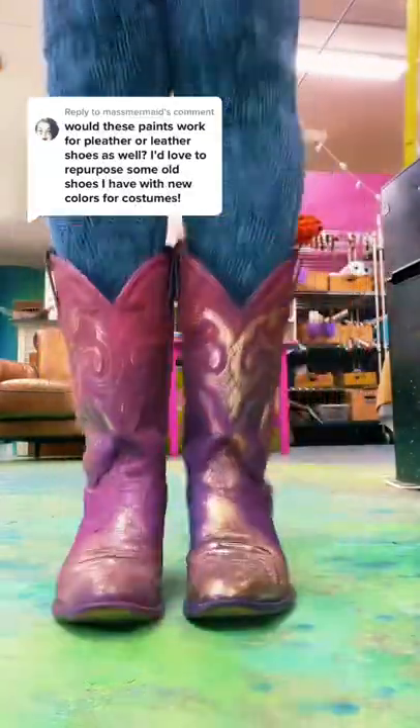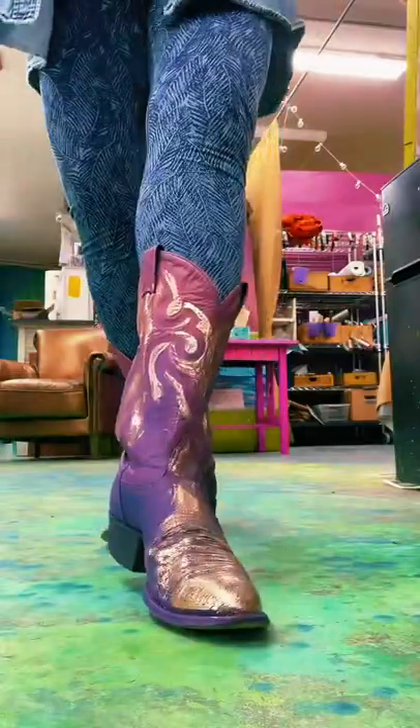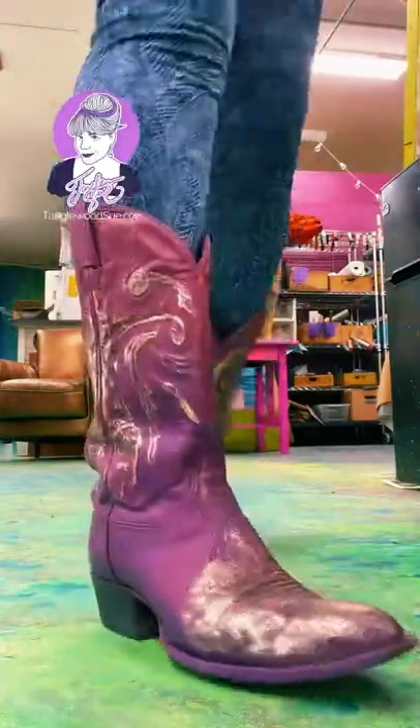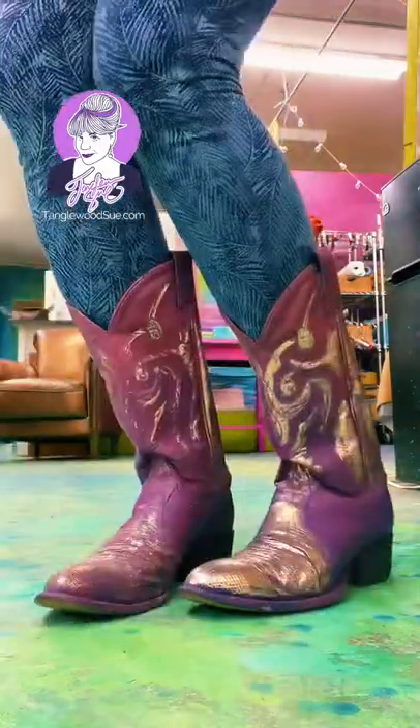Of course you can paint your boots. Life is too short for boring boots. I did these a couple years ago because they were already kind of damaged, and I figured, what do I have to lose? But what did I have to gain? Purple, pink, and shiny boots? Oh, heck yeah.